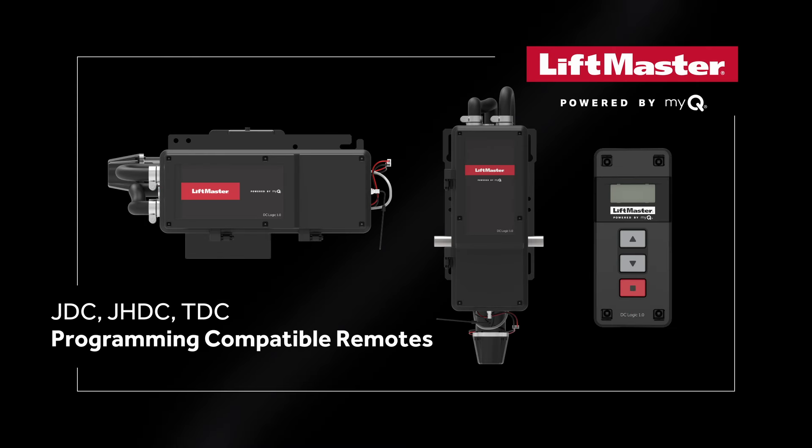This video will demonstrate how to program remote transmitters for the LiftMaster Industrial DC Commercial Door Trolley and Hoist Style Operators models JDC, JHDC, and TDC.